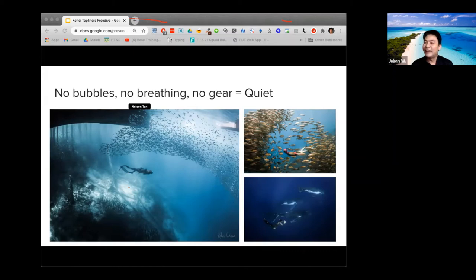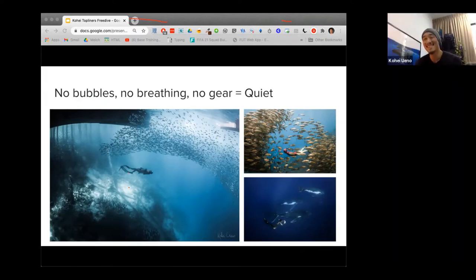Khoi-san, you have done a fantastic presentation. Oh thank you very much.